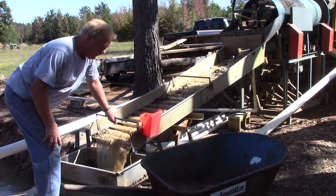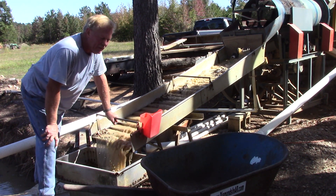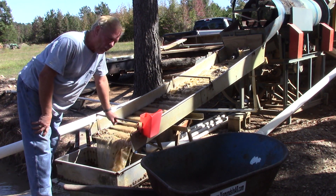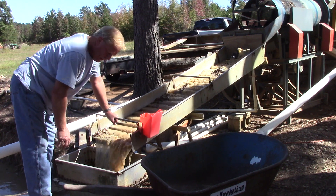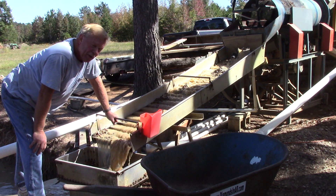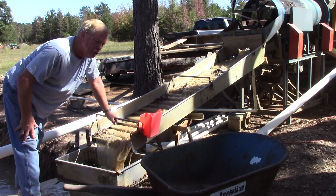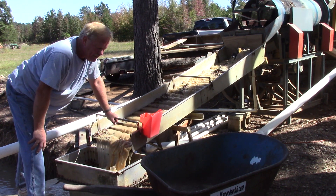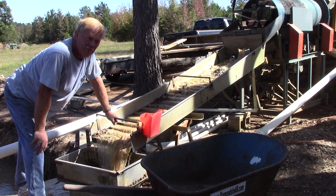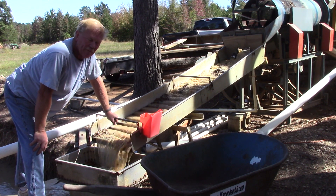Thank you for joining me again for another edition of our Genuine Diamonds in Arkansas YouTube channel. My wife Cindy and I own a diamond mine outside the Crater of Diamonds State Park. There are seven known intrusions that bear diamonds outside the park, all in a northeast trending pattern, within three miles of the famous Crater of Diamonds State Park where diamonds up to four and a quarter carats have been found.